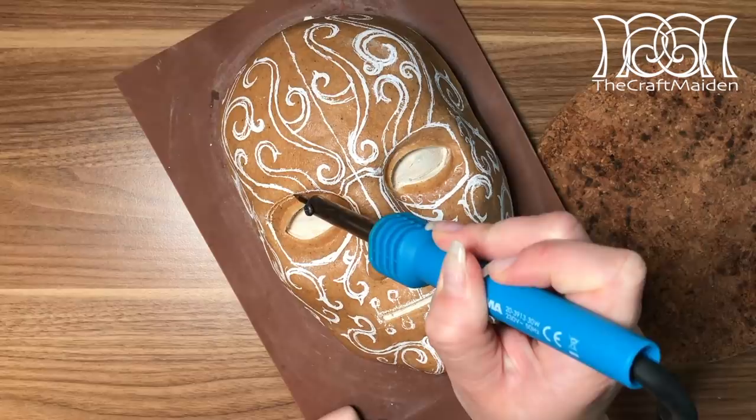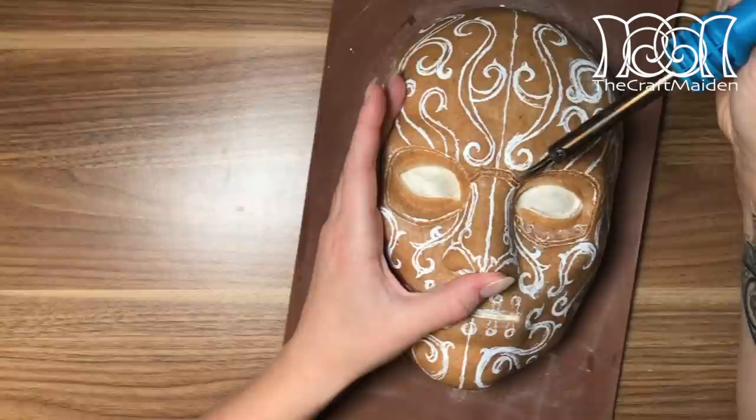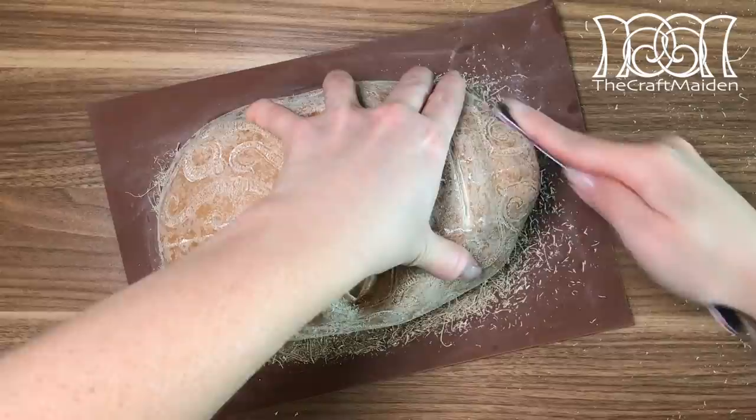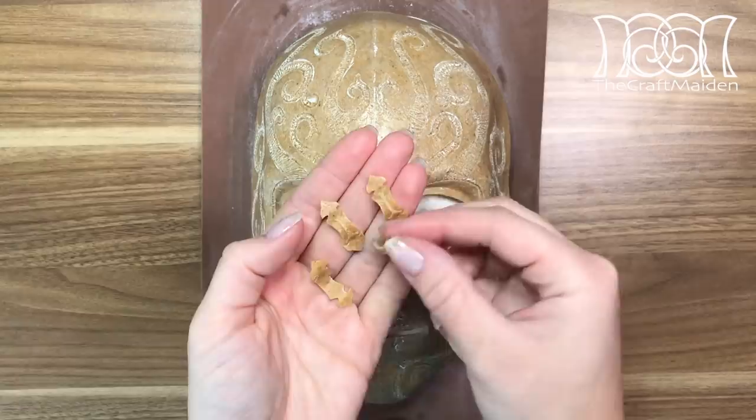If you've seen my golden egg video, you'll probably recognize this. I'm using a soldering iron to get that debossed effect in the Worbla — and don't forget to be in a well-ventilated area and use a respirator. When that's done, I sanded the whole mask to get rid of any unevenness, and after wiping off the dust, I gently heated the surface to get rid of any fuzzy textures that can occur when sanding Worbla.